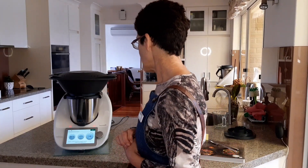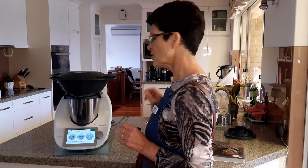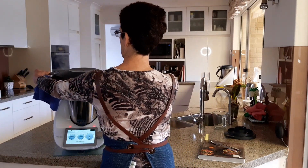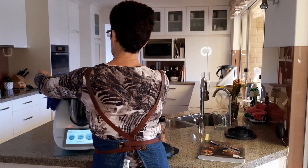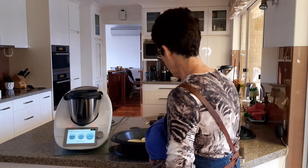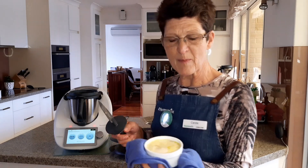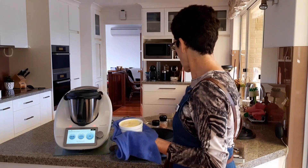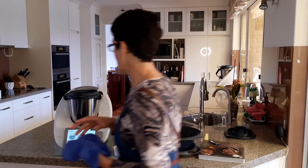We're on the last few seconds of the 12-minute Varoma cook. We're just going to have a little poke and feel what the eggs are like. Opening the lid away from us — steam escaping there. Certainly looks like the eggs are set. It is warm but I didn't do too much damage.